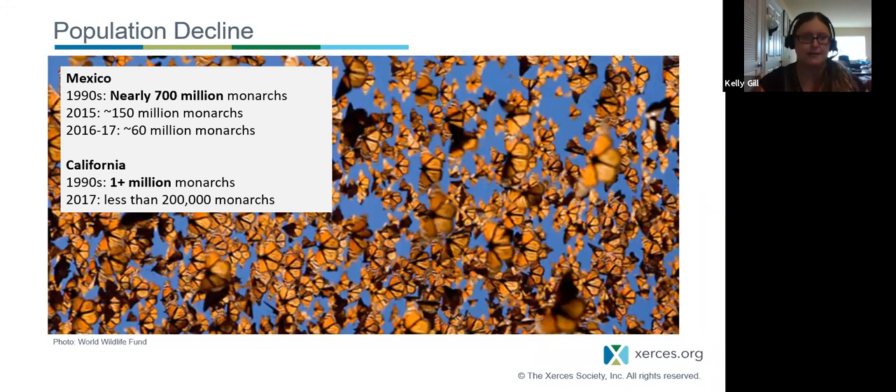What do these population declines look like? The eastern population of monarchs overwinters in Mexico, and we've been tracking these populations since the 1990s. In the 90s, we had nearly 700 million monarchs migrating to Mexico — skies full of monarchs. By 2015, we saw a huge decrease down to 150 million, and then the next year down to 60 million. The western population in California is also seeing a tremendous precipitous decline — over one million monarchs in the 90s, less than 200,000 in 2017. For those on the West Coast, Xerces has presentations on the western population on our YouTube channel.